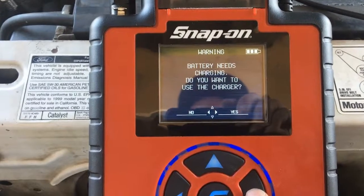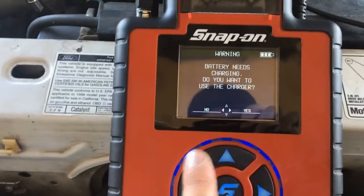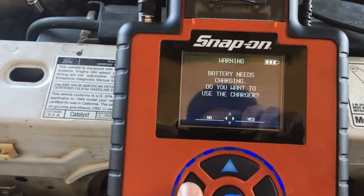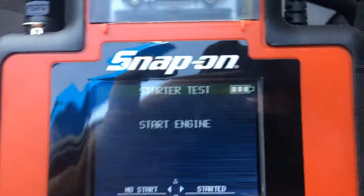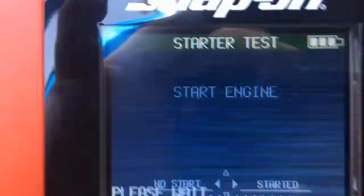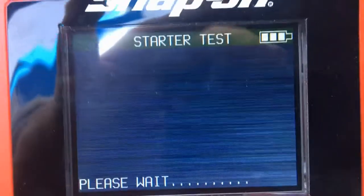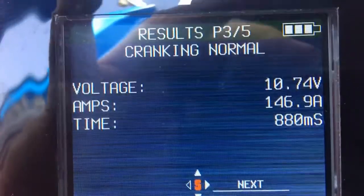The machine asks: battery needs charging — do you want to use the charger? This cart has a charger built in, but I don't want to charge at this time, so I hit no. Now it says start engine, so I go to the car, put in the key, and start it. The machine already sensed that it started.